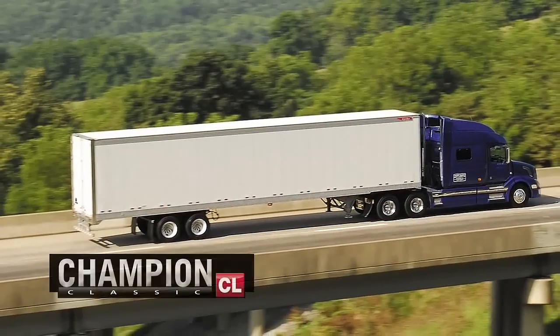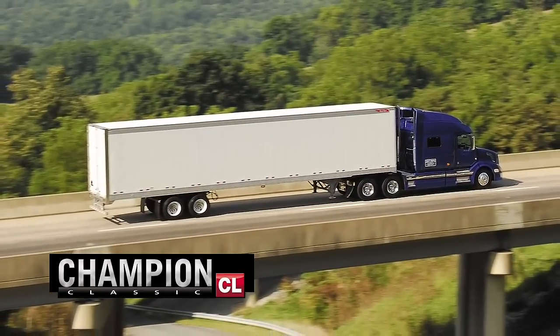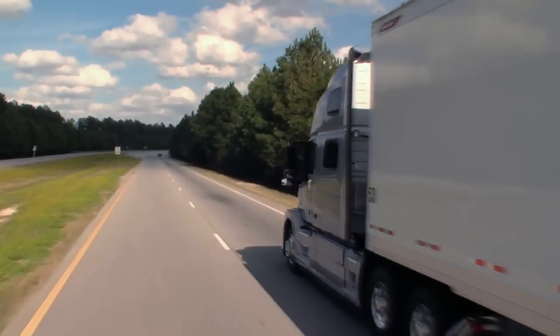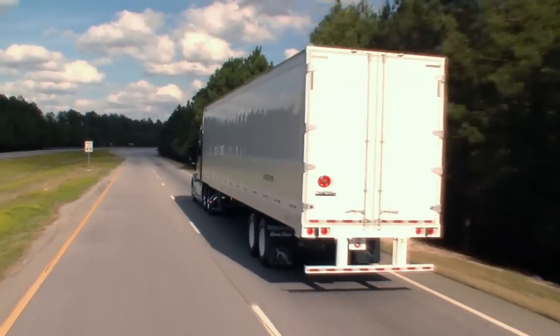The Champion CL, the most versatile trailer design in the industry, customizable to fit any number of dry freight applications. The best ever models of America's favorite dry vans, Great Dane's Champion Series.